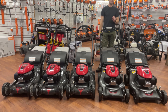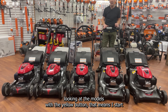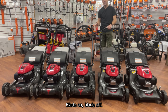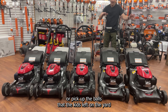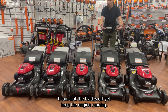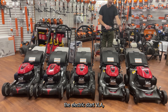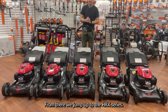Then we have the top of the HRin line: the HRin 216 VYA. It has the yellow button, which is awesome. You start the mower and the engine runs, but when you want to mow you push the yellow button — blade on, blade off. The advantage is that every time you go to empty the bag, pick up stuff from the yard, or cross the driveway, you can shut the blades off while keeping the engine running. Really only one or two pulls to mow the whole lawn.